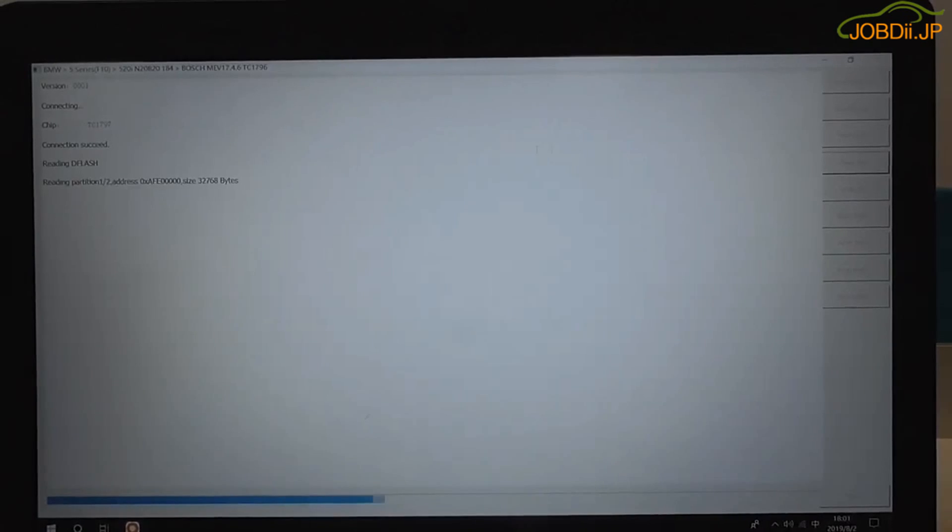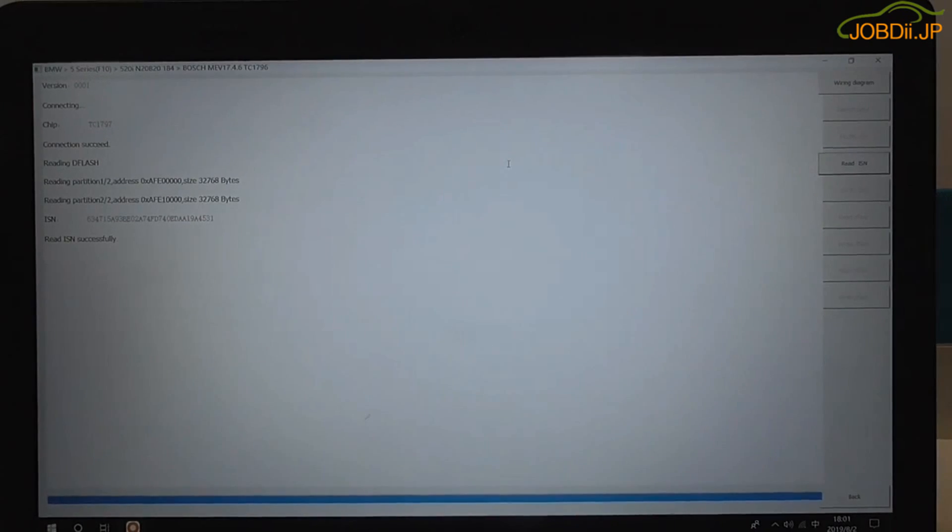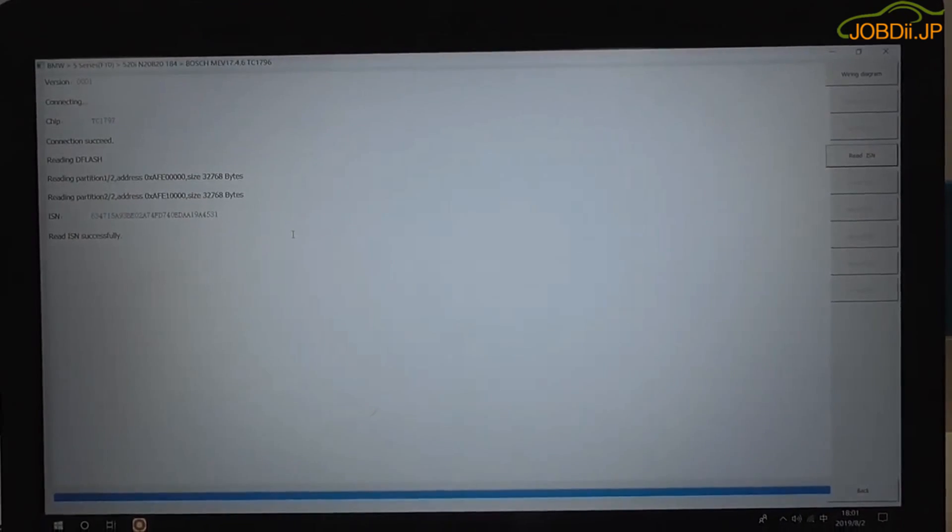It starts reading ISN now. Read ISN successfully. Thank you for watching.